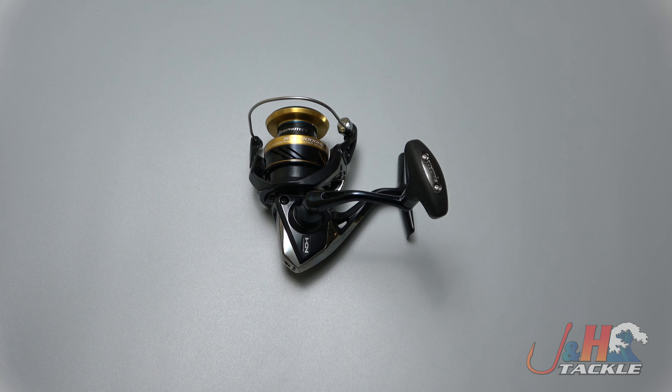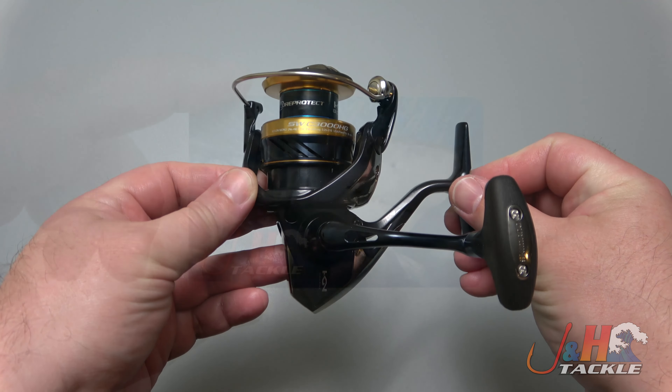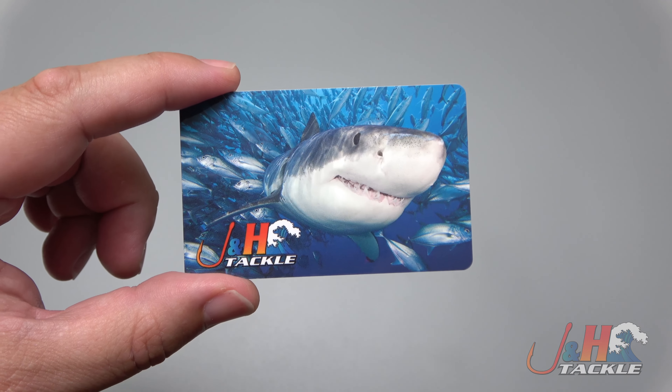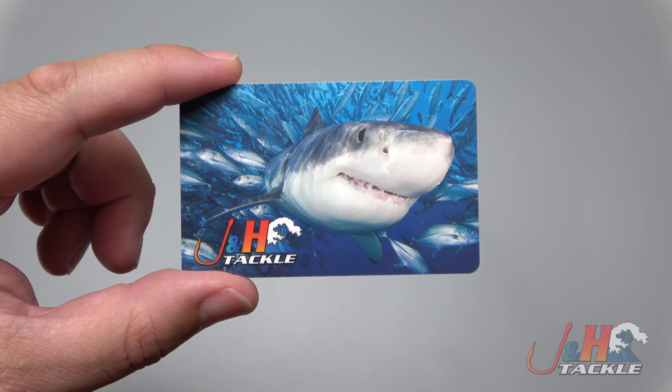Hey guys, it's Josh over at J&H and this is the Shimano Spheros SW 3000 spinning reel. Before we get back to the review, we're giving away a $20 J&H gift card. To enter, all you have to do is subscribe to our channel, click the notification bell, like this video, and post a comment below.